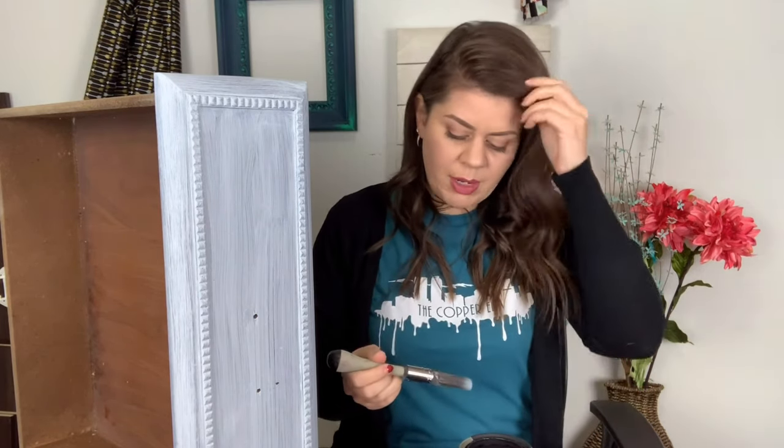I'm using Wiesel chalk synthesis paint in black. When you're using this — do as I say, not as I do — take your paint and pour it into another container. You want to have a smaller portion of your paint in a small container so you are not dipping your paintbrush into your can. Wiesel paint is super eco-friendly and non-toxic. There's not a lot of chemicals in it to preserve the paint, so any contaminants on your paintbrush can actually contaminate your paint and cause it to mold or mildew over time. I'm nearing the end of my container, so I'm not worried about contamination and I'm going to dip right into the paint.